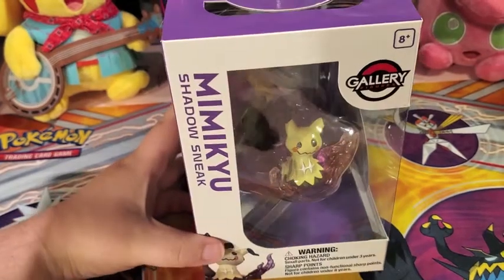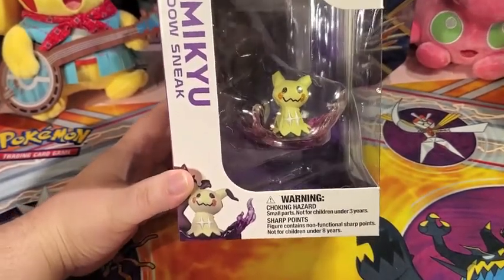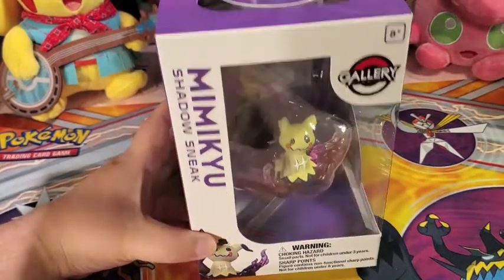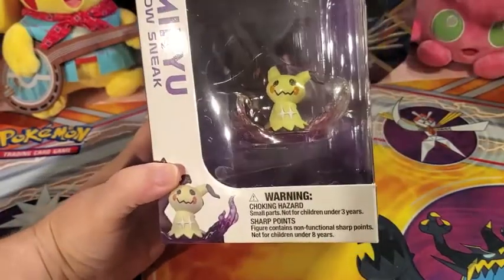Welcome back to another exciting Pokemon video. Today we're going to be reviewing the Mimikyu Shadow Sneak gallery figure. I did get this from the Pokemon Center online. I just think they're so neat.